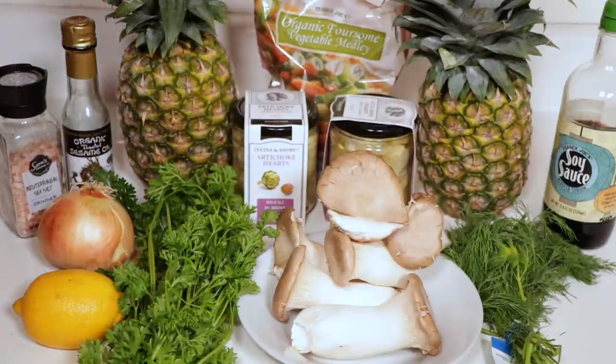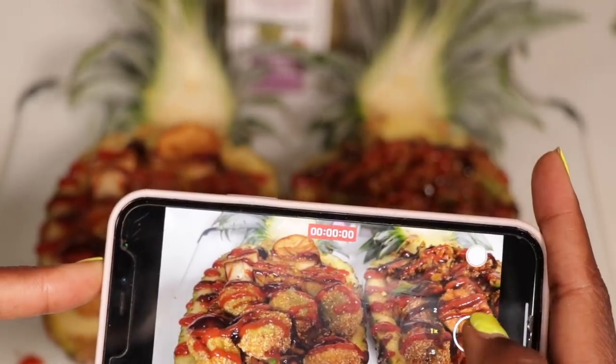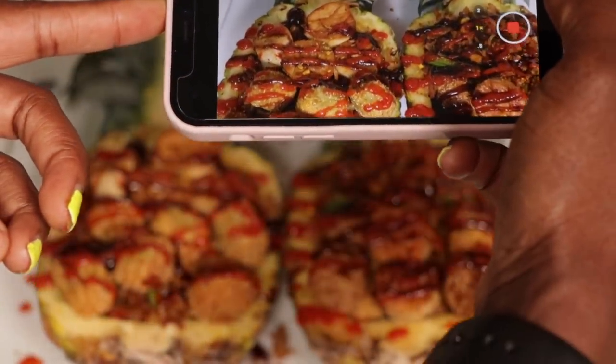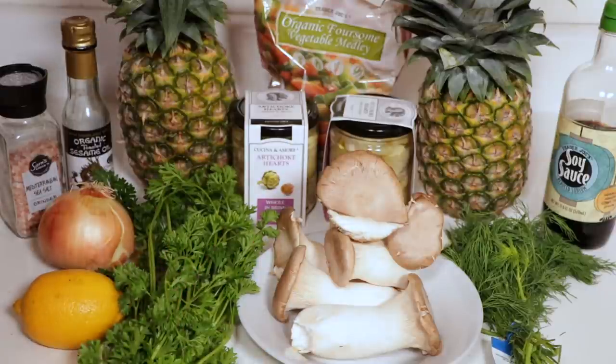Hey guys, welcome back to Marie's Kitchen. Today I'm going to be showing you how to make these beautiful vegan Cajun seafood pineapple boats. These are the ingredients you're going to need: king oyster mushroom, parsley, dill, some other seasonings, artichoke hearts, pineapples of course, and veggies of your choice.